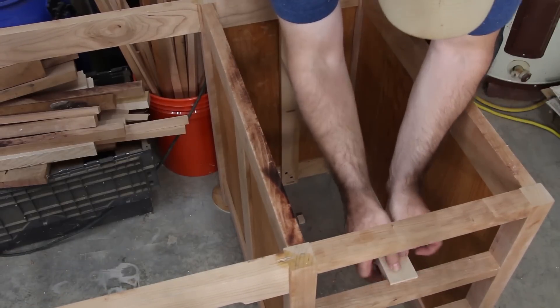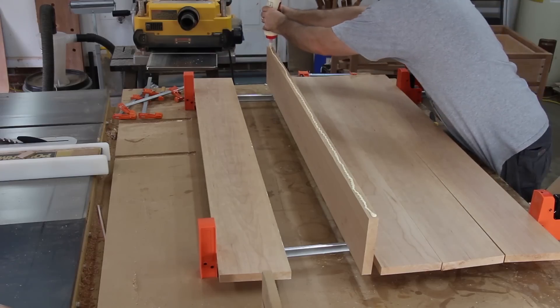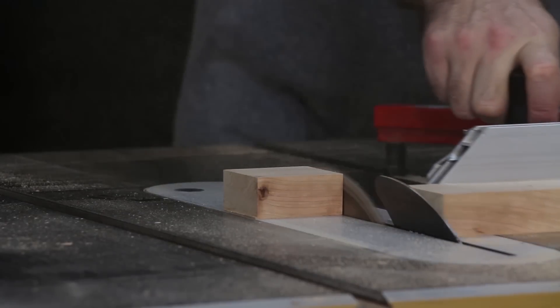we made and attached the drawer slide supports, milled the sliding dovetail drawer slides, glued up the top, and milled the lumber for the breadboard ends.